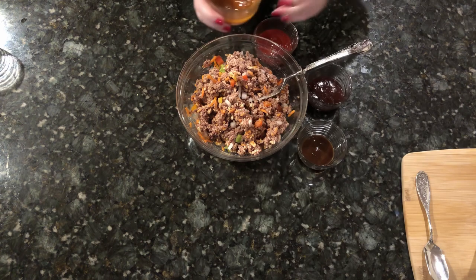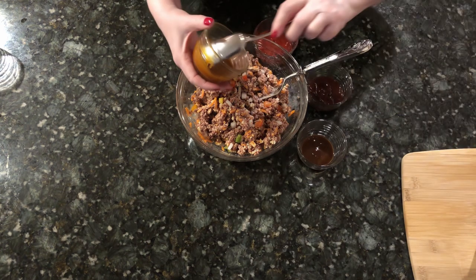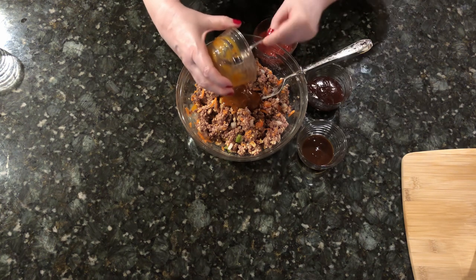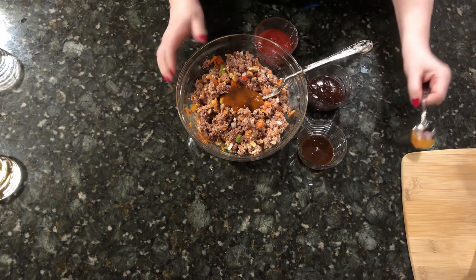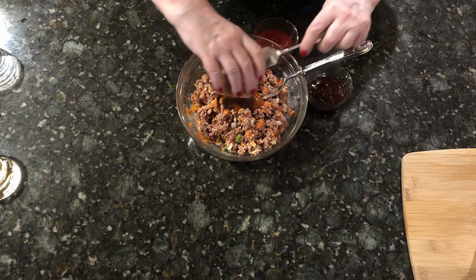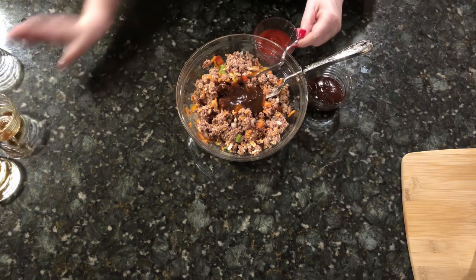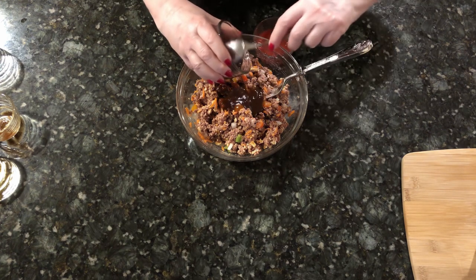Lastly, we add our savory sauces, starting with two tablespoons of Heinz 57. Then add two tablespoons of A1 sauce, and two tablespoons of your favorite barbecue sauce — we use Sweet Baby Ray's.